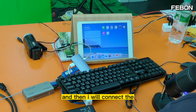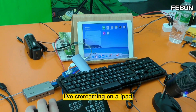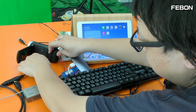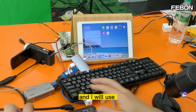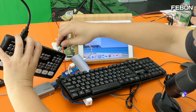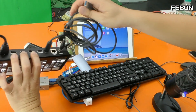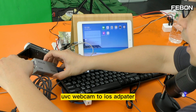Now I will connect the Atom Mini Pro. I will let the Atom Mini Pro do live training on the iPad. I turn on the camera, connect the HDMI source, use Atom Mini Pro channel one, connect the power, and connect the USB-C output to the UVC Webcam to iOS Adapter.